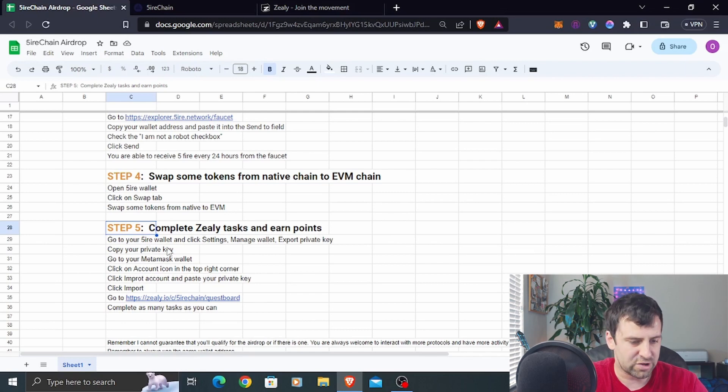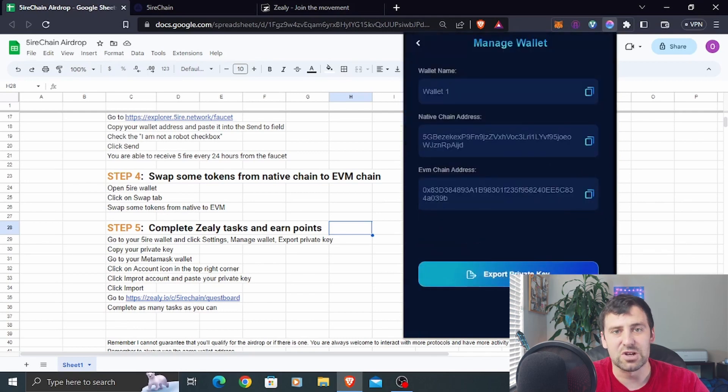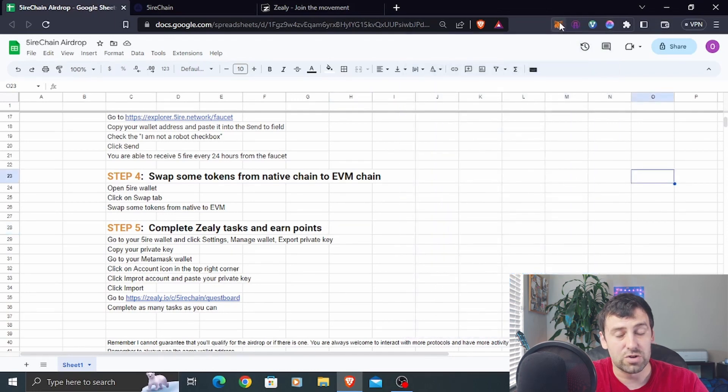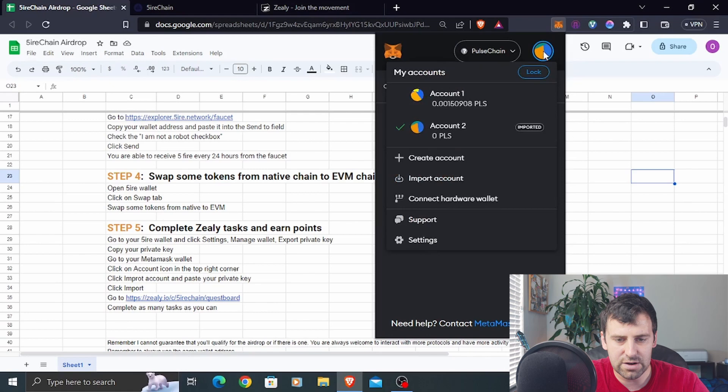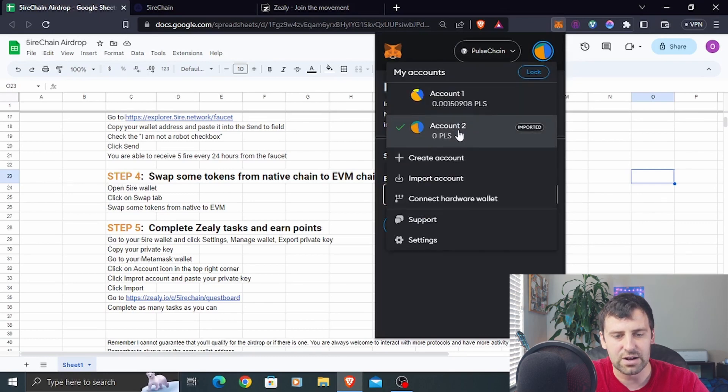Step number five is to complete Zealy tasks and earn points. To connect MetaMask instead of the native wallet, go to your Fire wallet, go to Settings, click Manage Wallet, and click Export Private Key — make sure you never share this, as anyone with it can steal your funds. Enter your wallet password, copy the private key, then go to MetaMask, click your account icon, click Import Account, paste the private key, and click Import. Now you have your Fire wallet address accessible in MetaMask.